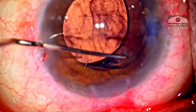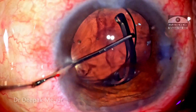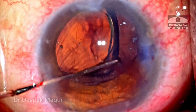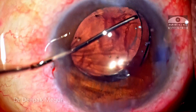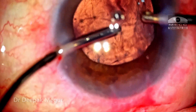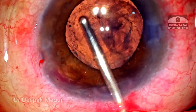The proximal haptic is then gently maneuvered into the bag. In these situations when the bag is loose and we have a soft eye, it's difficult to dial the lens in. A technique I found useful is using the Sinski hook to fold the haptic and introduce it under the anterior capsule. It's then time to remove some of the OVD and blood which has entered into the anterior chamber and also some of it that has gone behind the lens.